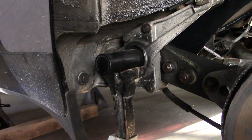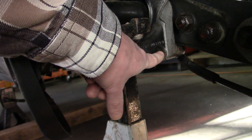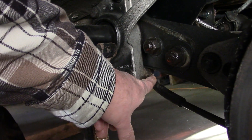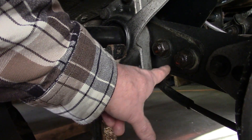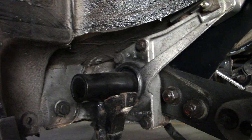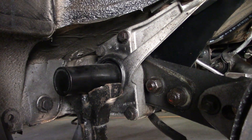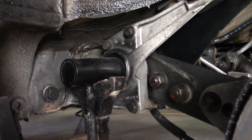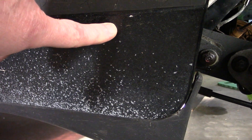So you can actually pull the torsion bars out — you can unload them. Basically this bottom bolt here in the back and this little sleeve that goes over the bolt are the stop for the arm. So when you pull that out the torsion bar is unloaded.